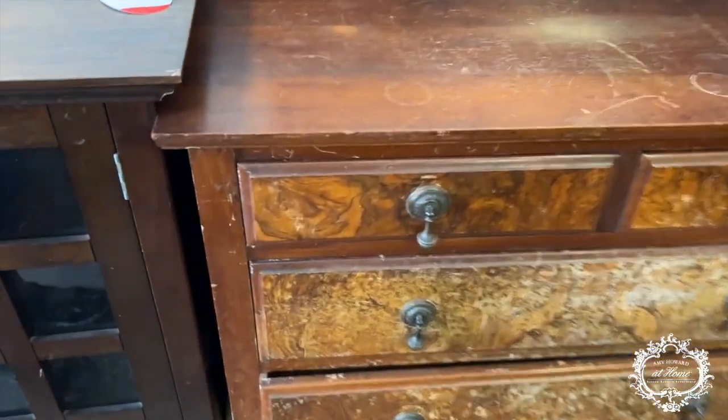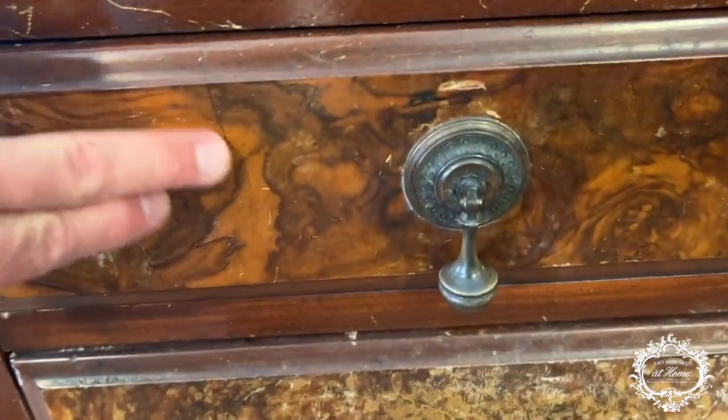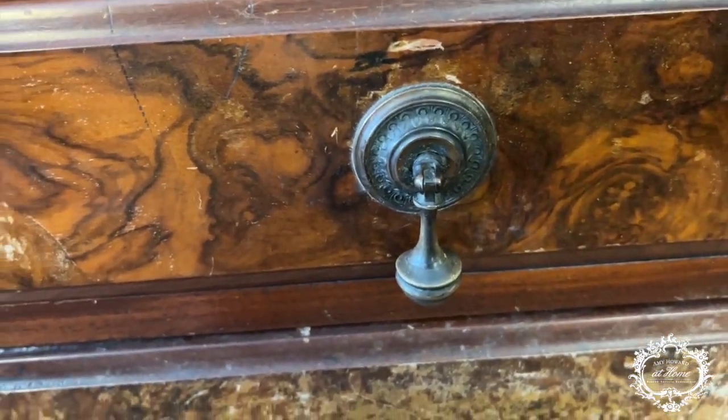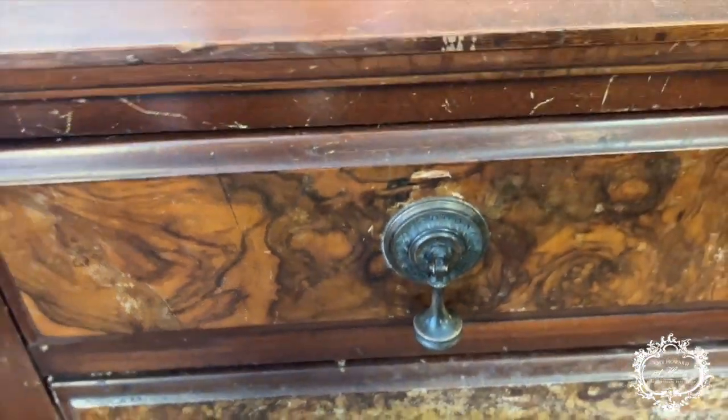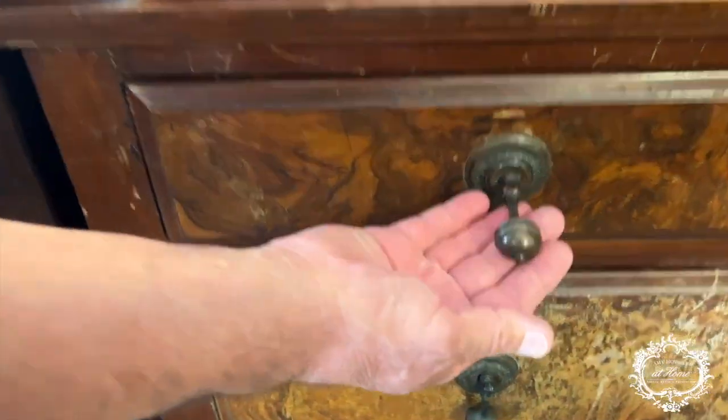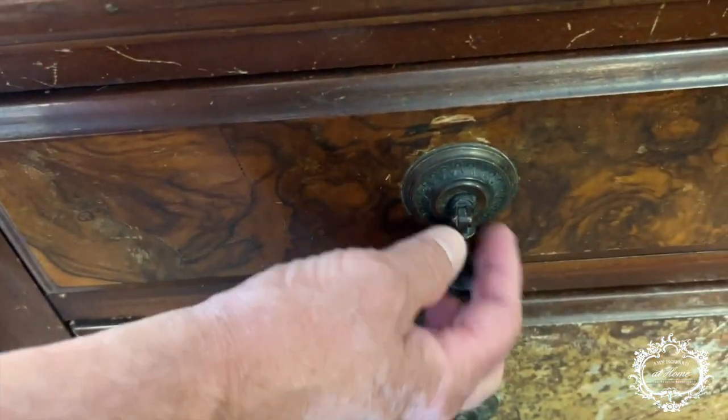The vanity dresser has some veneer. Look at the verdigris on the hardware — that's pretty. Those are brass hardware pieces that have turned to verdigris. That's nice hardware!